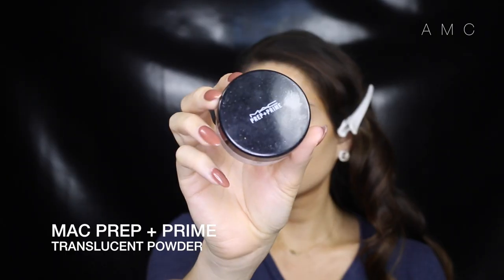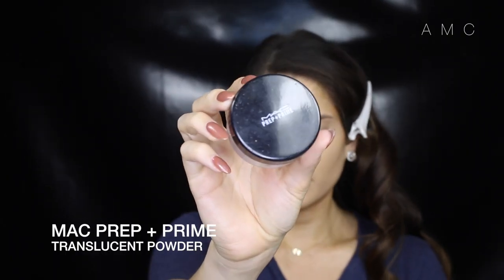I'm using Makeup Forever HD Foundation today to blend it all out and start that flawless face. Then I'm just setting it all with a translucent powder.